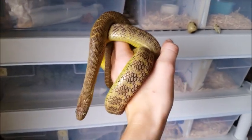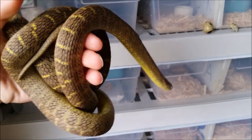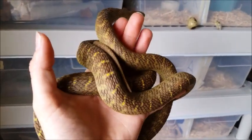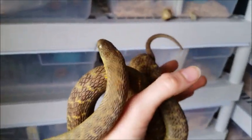Egg-eating snakes are such specialized eaters that with just a flick of their tongue, they can determine if the bird's egg is fresh enough for them to still eat. Because if the egg is rotten or too far developed to make it uncomfortable to swallow, they will leave those behind and just eat the freshest eggs in the nest.